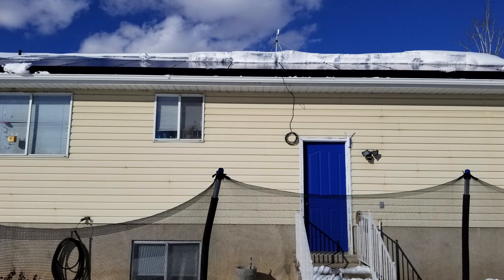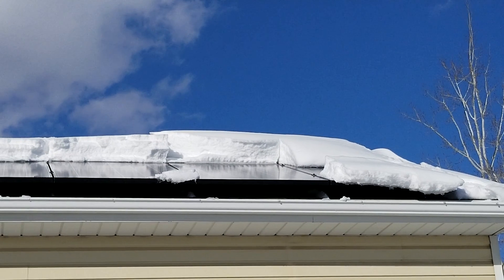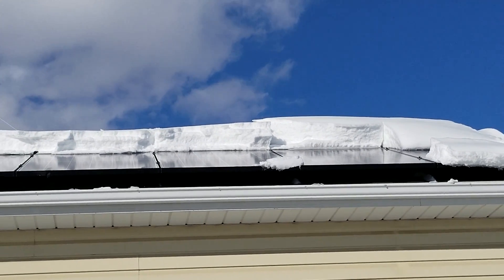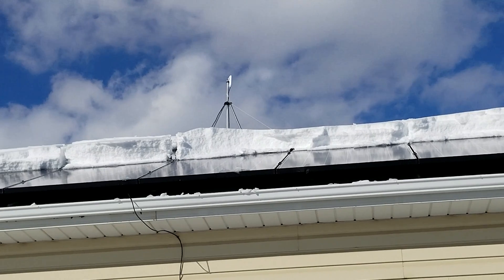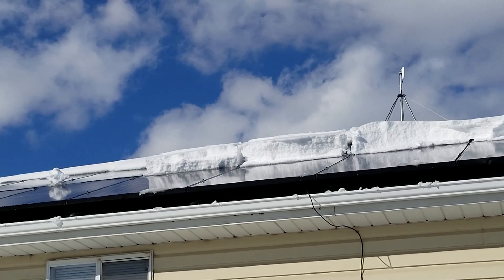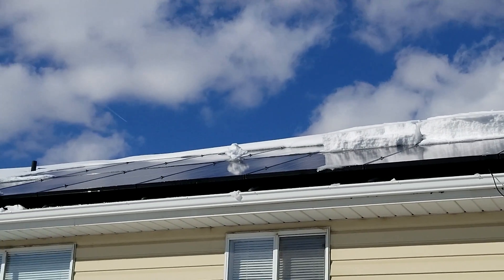A couple of days later we had another snowstorm where a lot more snow built up overnight. By mid-morning the next day, the front layer of snow had already slid off the front layer of panels. The back upper layer of panels still had a pretty deep layer of snow, but it also broke loose and slid right off the roof — never caught on the gutter — and the panels were fully producing in no time.